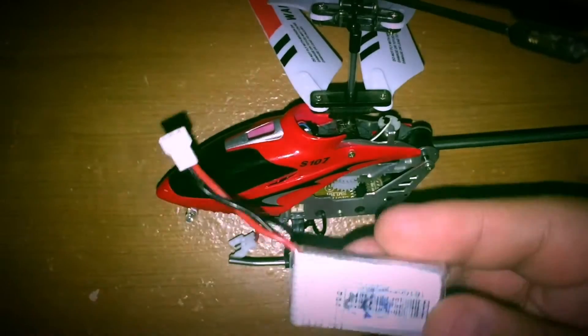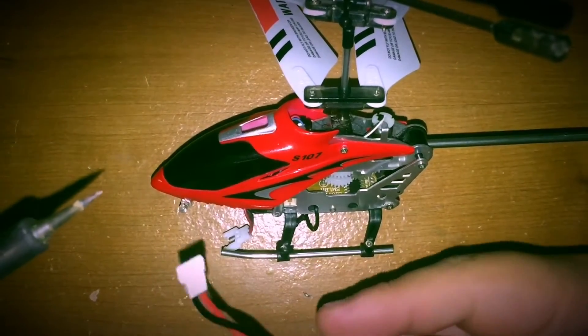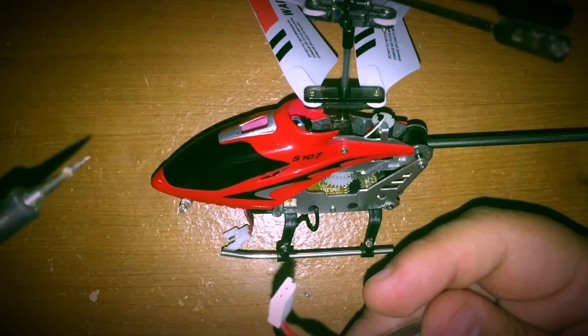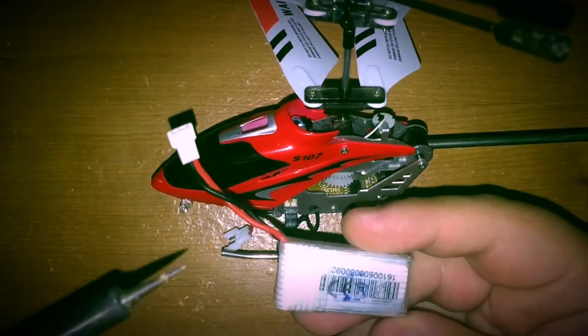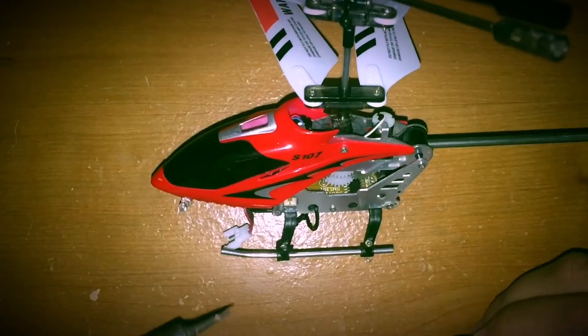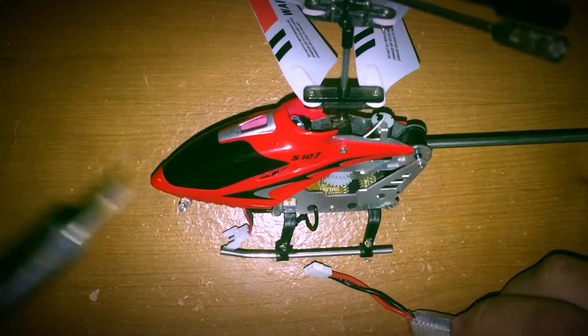The batteries are interchangeable and you can charge them with your regular chargers. They're much easier to get a hold of than the original battery. These connectors you can find on Amazon for roughly seven or eight dollars, maybe cheaper on Banggood if you're willing to wait. It's much more bang for your buck.